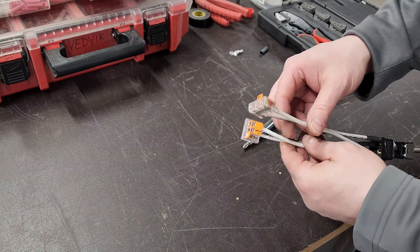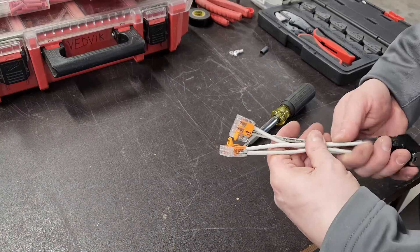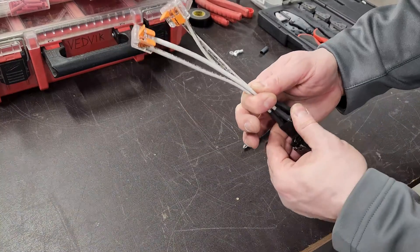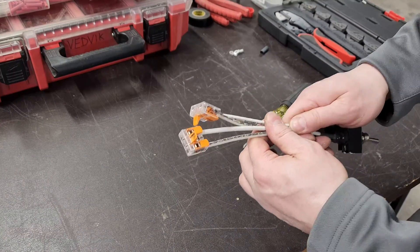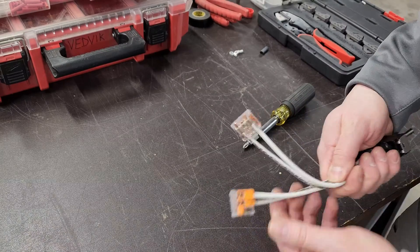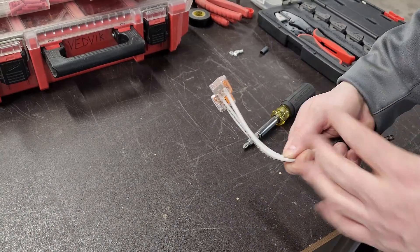I've got this bundle and this bundle — I'm going to zip tie these together to take any strain off the individual connectors. Always have strain relief. Then we'll work this inside the cabinet, probably bending these at 90-degree angles to meet up with our conductors.